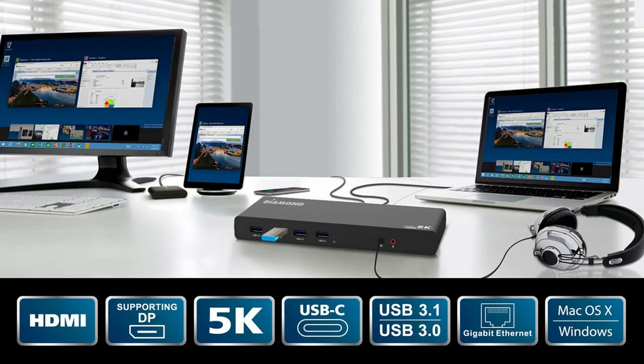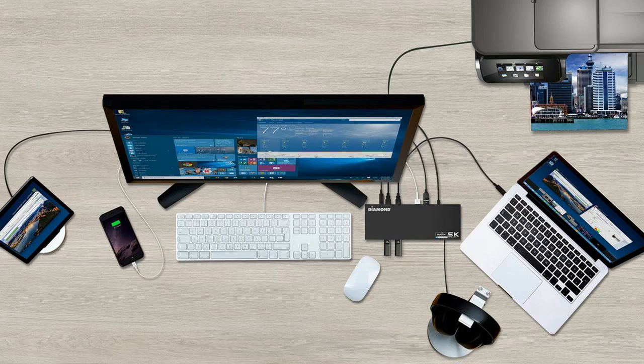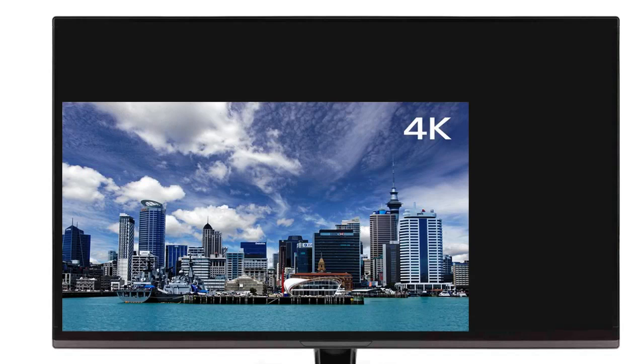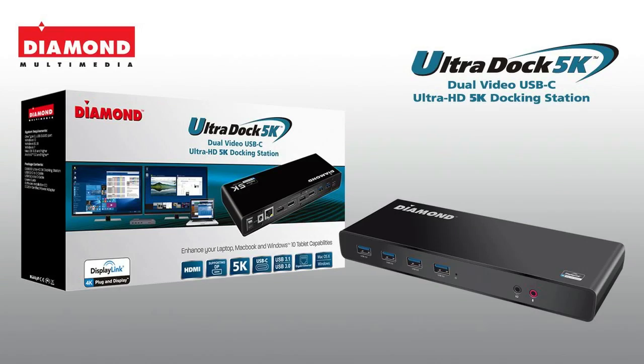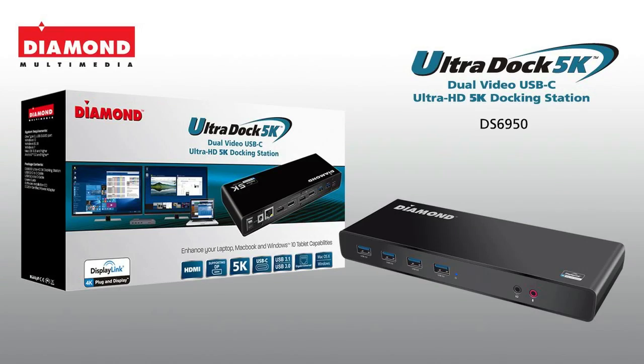Stay organized and connected by taking your laptop or tablet from your home to the office. Expand workstations and enhance productivity. Enjoy your work with an incredible 14.7 million pixels. The Diamond Ultra Dock 5K DS6950 — pushing the boundaries for dual video display. The Diamond Tiger.